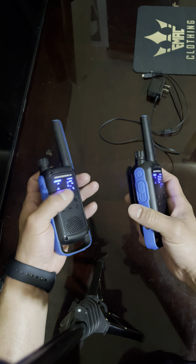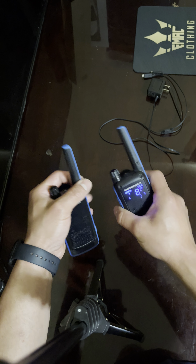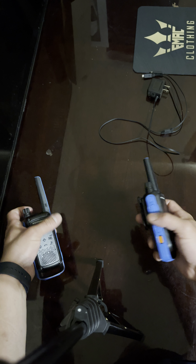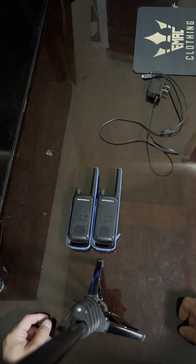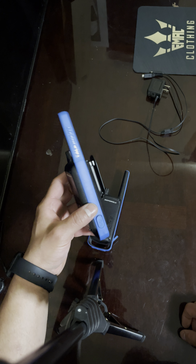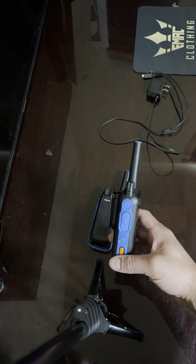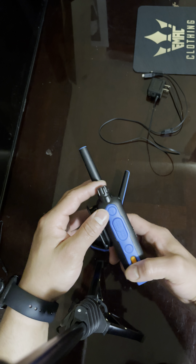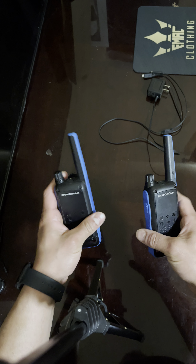From the instructions, you can connect several units so you can all be on the same channel. You can also connect your phone to it because it has Bluetooth, and it does come with an app if you want to use it. I haven't really messed with the app — I've mainly just used it for going out or for emergencies, even at work.